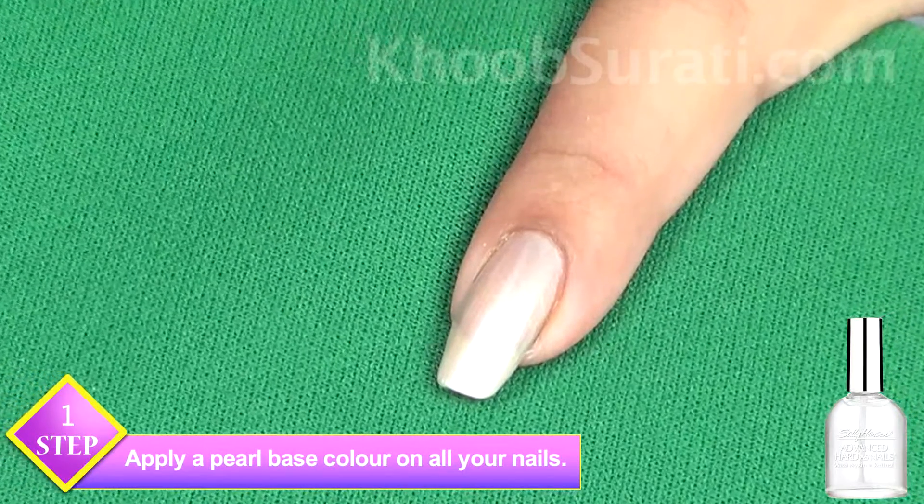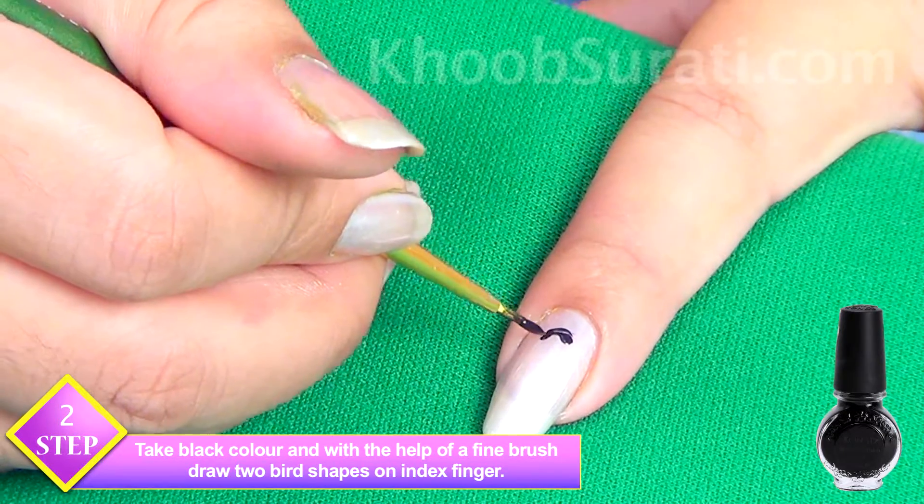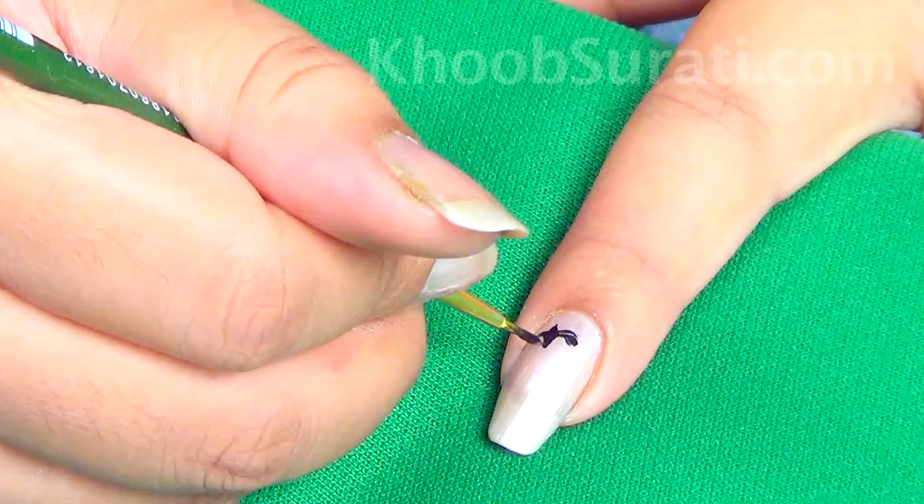Now take a fine brush and with the help of black color, draw the shape of birds — two birds next to each other on the index finger nail.